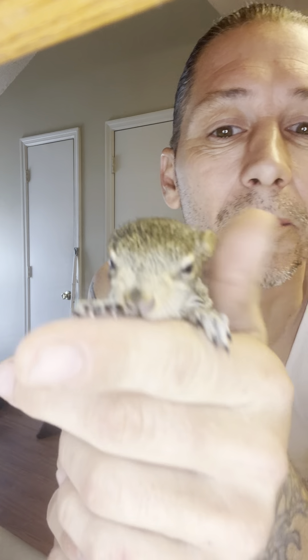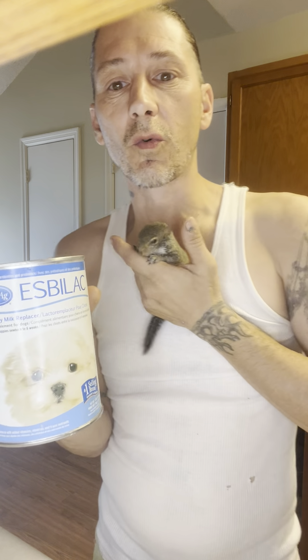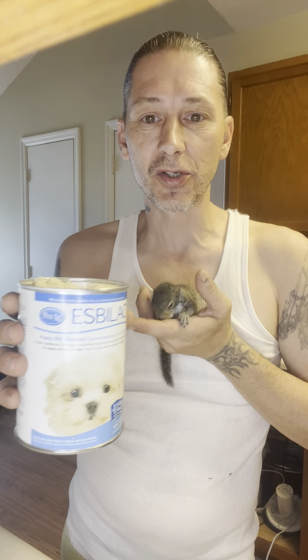Hey there everybody and welcome to my channel. Today I've got Charlie with me — this is him right here. This is my gray squirrel and he is ready to eat, he is hungry, and so I'm going to show you guys how, if you find a squirrel or a small animal like this, I'm going to show you how you can feed it.